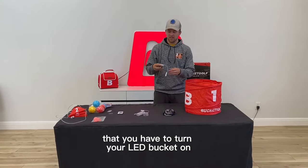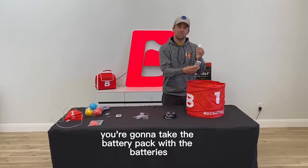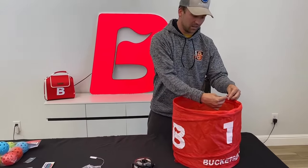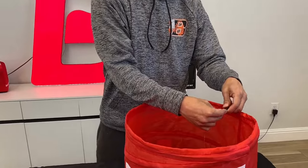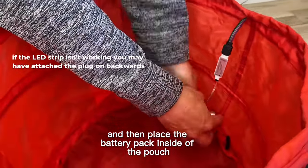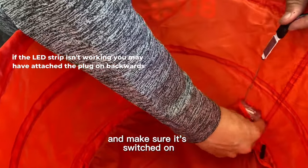To turn your LED bucket on, you're going to take the battery pack with the batteries and attach it to the cord right here. Then place the battery pack inside of the pouch and make sure it's switched on.